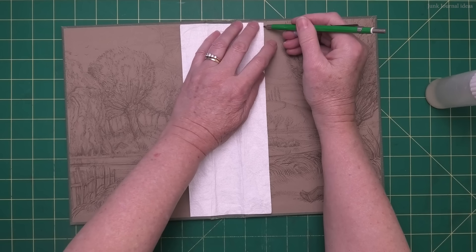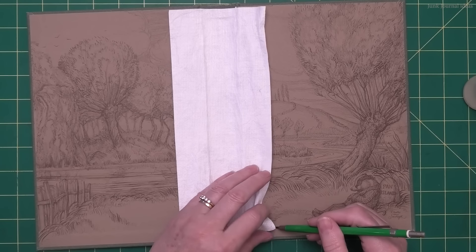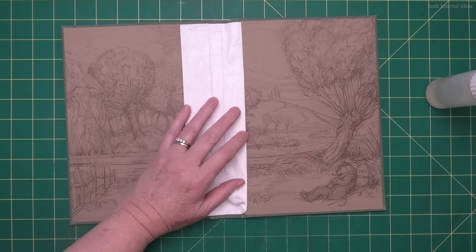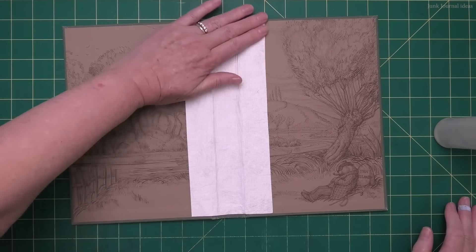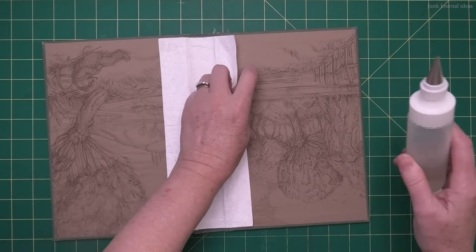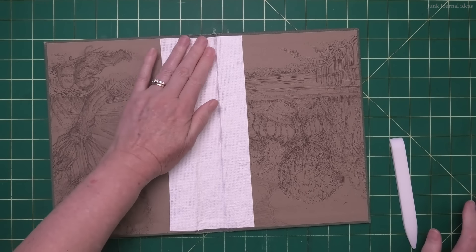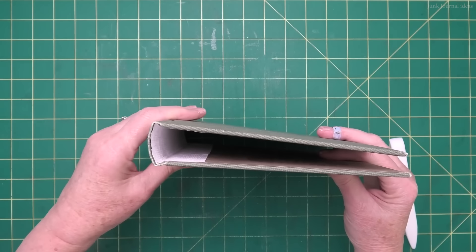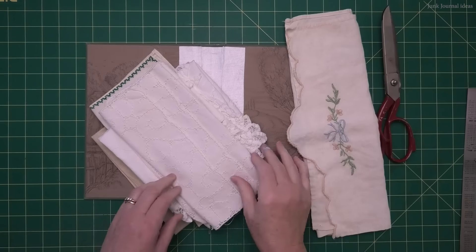I'm finding the center of my Tyvek and lining it up to the center of my spine, so I've got half on the right side of the cover and half on the left. Once I've laid it down on my spine I just flip the other half over and shimmy it into place, gently pressing it down with my fingers. I'm going to lift up the edge of my Tyvek, put a pencil mark a little bit further to the left so when I put the Tyvek back down you won't see the pencil mark - this gives me a guide for where to put the glue. I'll just drop that side down, give it a gentle press, and do the same on the opposite side.